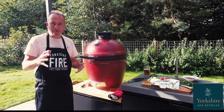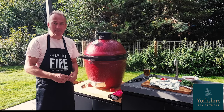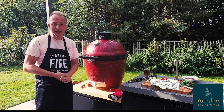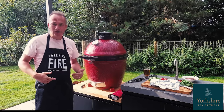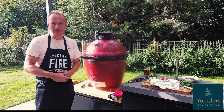Thanks for watching the video. Hope you really enjoy cooking with a Kamado Joe. Check out our channel for more recipe ideas, and if you are interested in getting a Kamado, we've got a special offer for people who stay at Yorkshire Spa and Retreat. So give us a call at Yorkshire Fire, go on our website, give us evidence that you've stayed here, and we'll give you an exclusive discount.